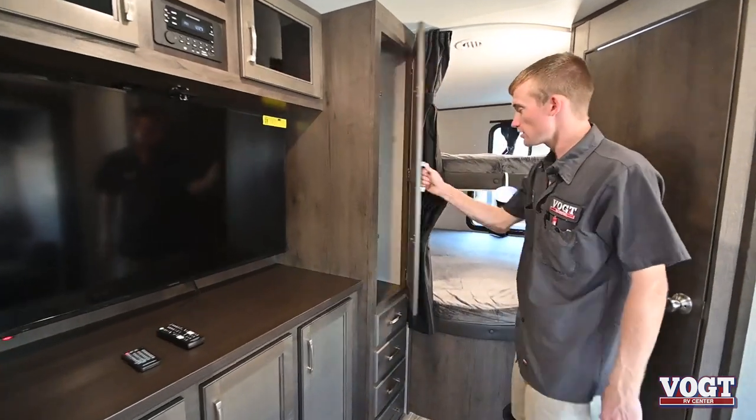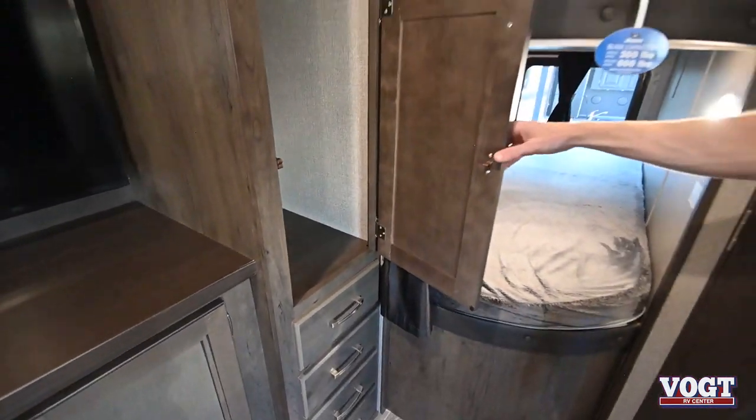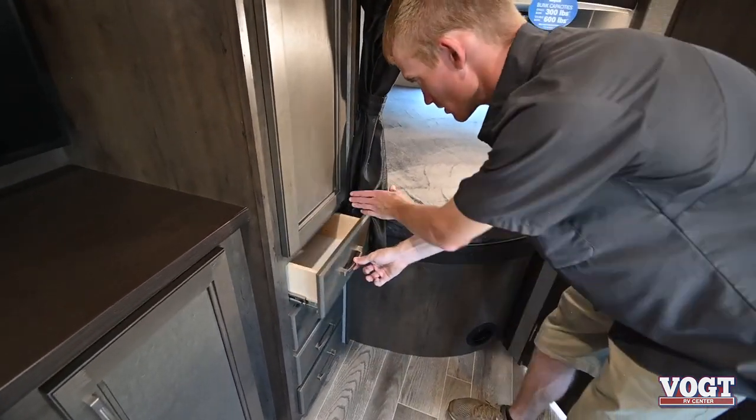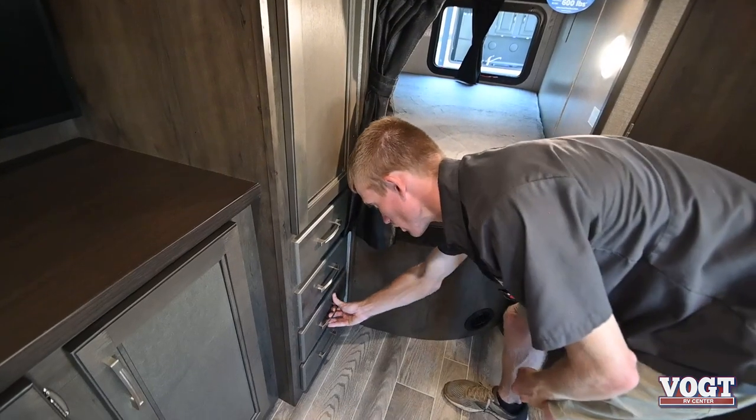And then more closet space here — hang some coats and whatnot, some shoes or boots or hiking boots. And some drawers for socks, shorts, or t-shirts — they'll go all the way down.